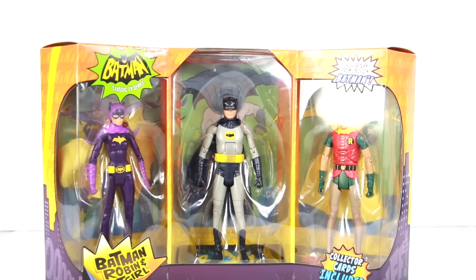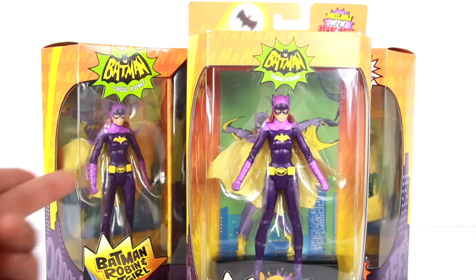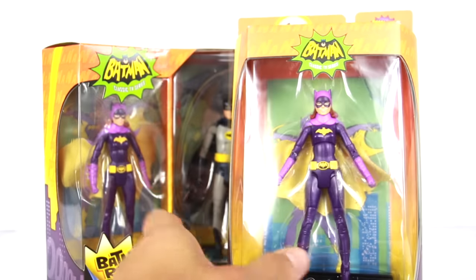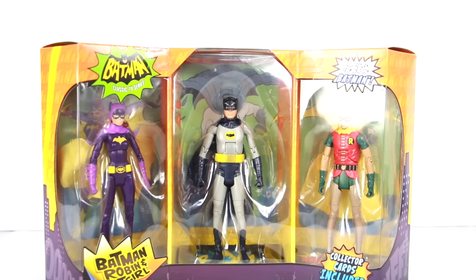Now this Batgirl looks to be the exact same one. If you went to Comic-Con, you got her a little earlier — there's the Batgirl you can get in the exclusive single-carded version. So if this is the exact same figure, I'm pretty much going to keep this in the packaging. Looks like the card in the background is exactly the same as well. But this is also your chance to get Robin, because the first time around he was available in a two-pack where you get Batman and Robin climbing up on the building. That one was a little tough to get and it is going for a higher price on eBay and Amazon. So if you missed him, this is your chance to get him.